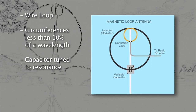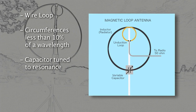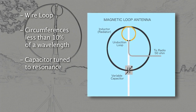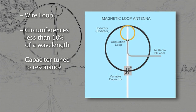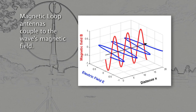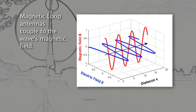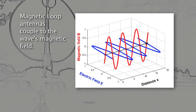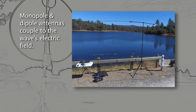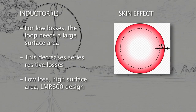An MLA is just an inductor formed by a wire loop with a circumference limited to less than 10% of the wavelength and a capacitor tuned to resonance. Electrically, it behaves as an inductor that inductively couples the radio wave's electromagnetic magnetic field in the antenna's near region. In contrast, conventional monopole and dipole antennas couple to the radio wave's electric field.